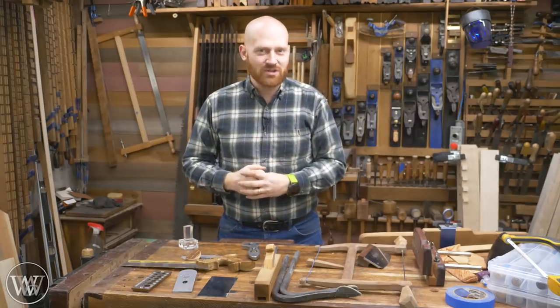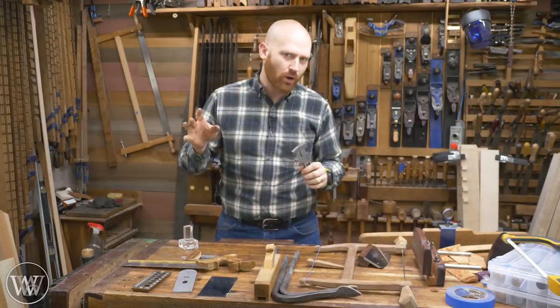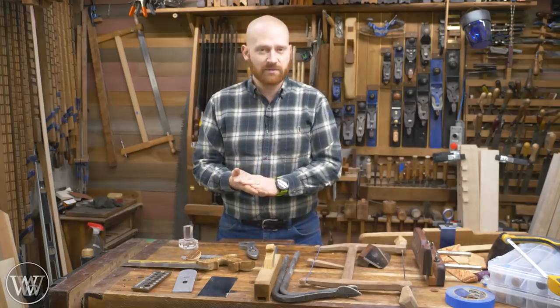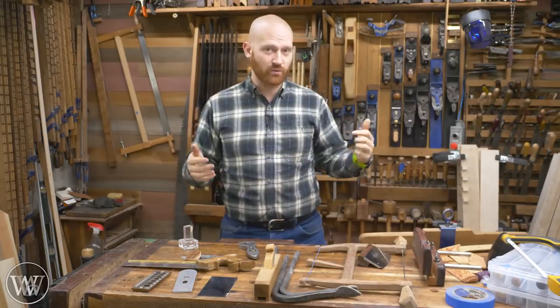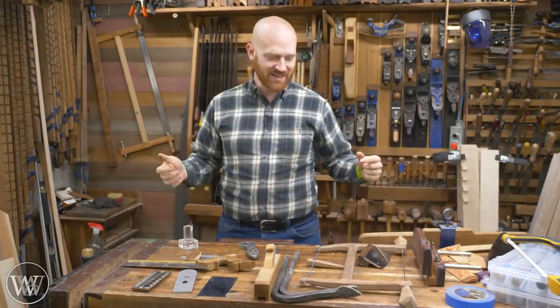Hey y'all, I'm James Wright and welcome to the shop. Today I'm going to do something a little bit different, a little bit special. We're going to be highlighting several tool makers — small companies that make something specific, something that's very interesting. A lot of these I'm sure you know about, but some of them you might not. I want to go through some of the tools that I use on a regular basis that are made by small-time tool makers who do some amazing things. So let's dive in and take a look at these.